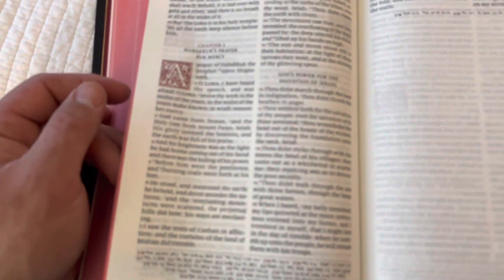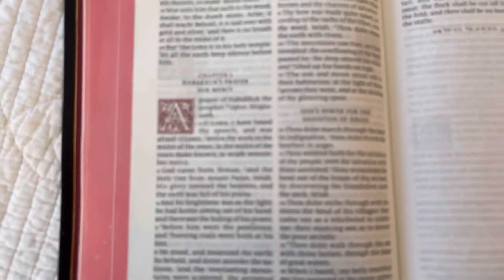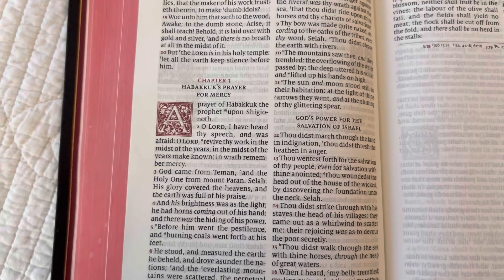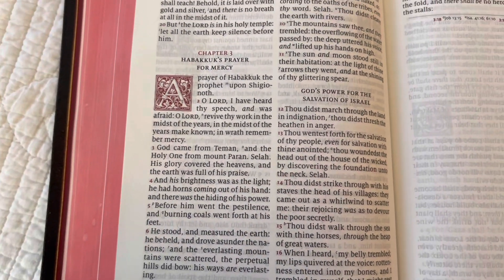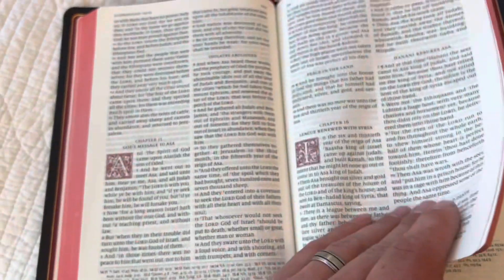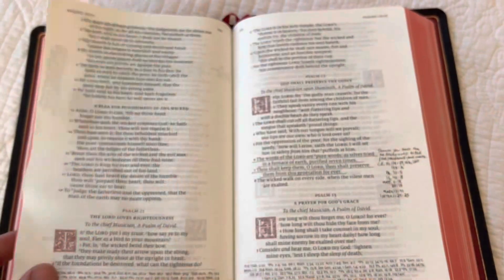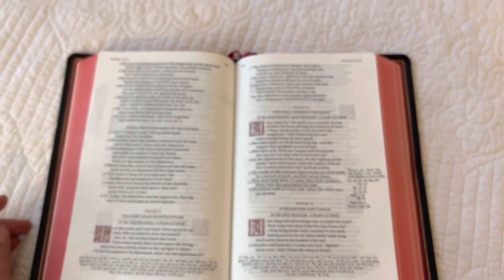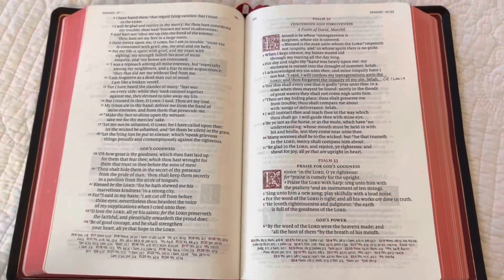The 11-point Milo font is super crisp and clean, and it's super easy on the eyes. Those drop caps are beautiful. The single column format in the book of Psalms — it's just truly an amazing Bible.